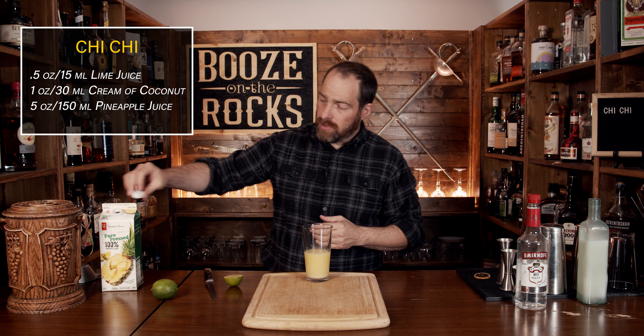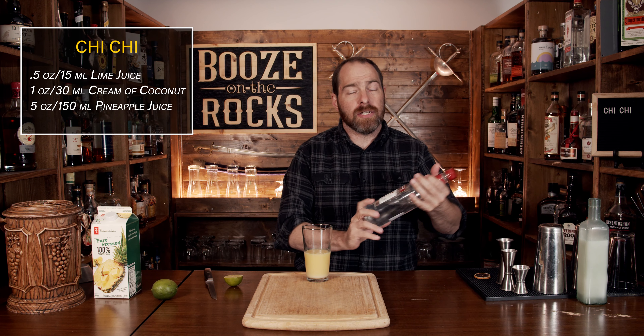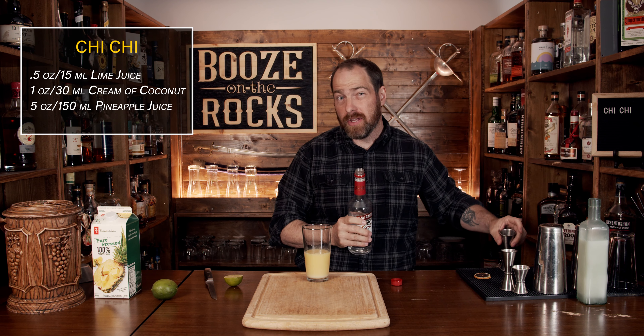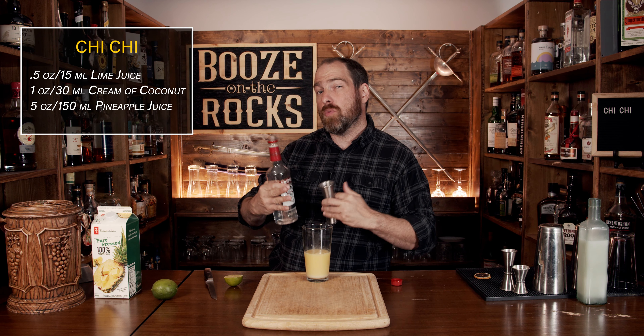Now this is looking quite full, but next we need our spirit. In this case we're using straight vodka. You could use a silver rum if you want — something that'll give you a little bit of funk, maybe something Jamaican, maybe even a little Wray and Nephew if you really want to amp it up — but we're going to give ourselves a full pour of two ounces or 60 milliliters.